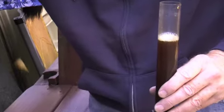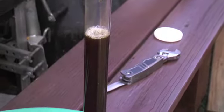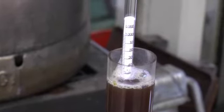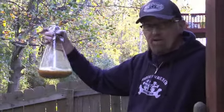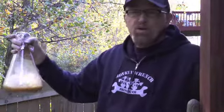We'll put our hydrometer in here in a little bit to figure out the initial gravity reading of the milk stout. Once we get it down to 68-70°F, we'll pitch the London ale yeast and convert those sugars into CO2 and alcohol.